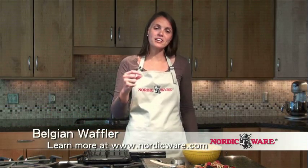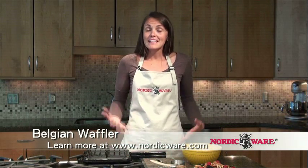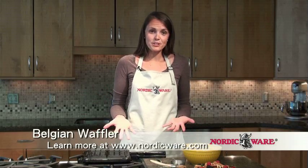Hi, I'm Jenny. We're going to be talking about waffles today. When I go to the grocery store and bring home frozen waffles, I'm always disappointed with how thin they are. The pockets aren't deep enough to hold enough syrup, fruit, or whatever you want to top them with. That's why I love the Nordic Ware Belgian Waffler, which I'm going to be demonstrating here today.